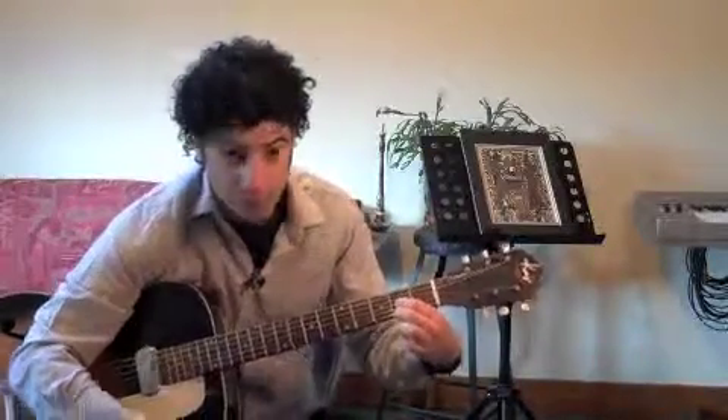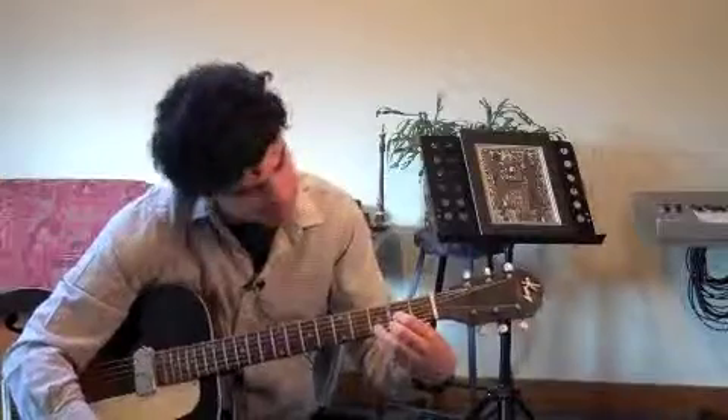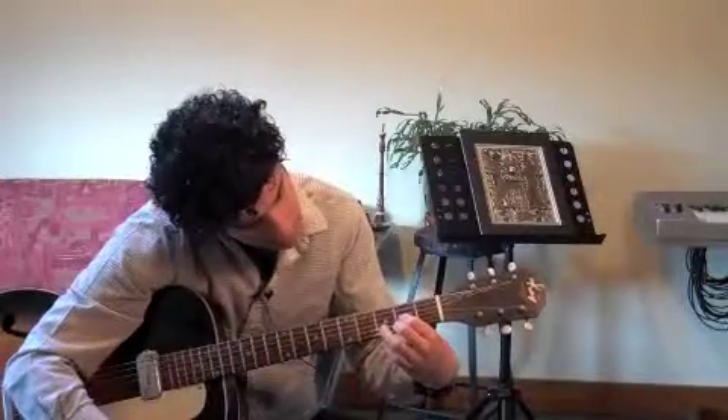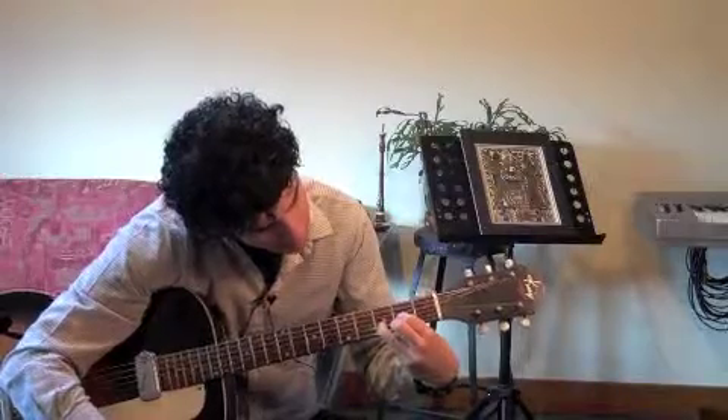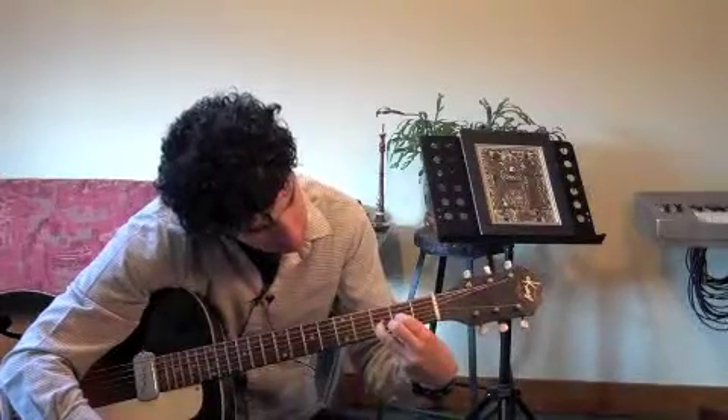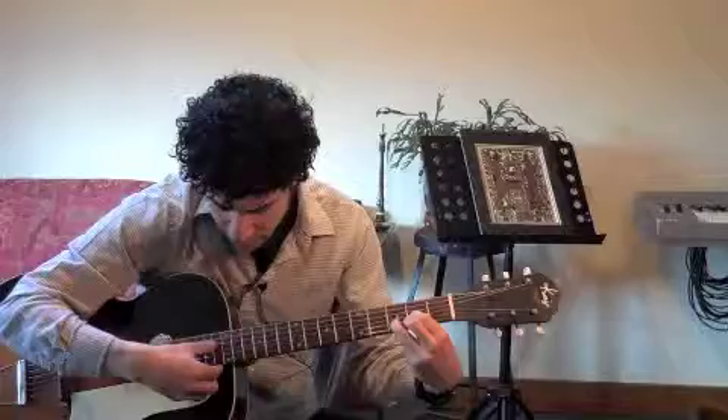Skip a string, second finger on the high E string, and third finger on the third fret. B string, and it should sound like this.